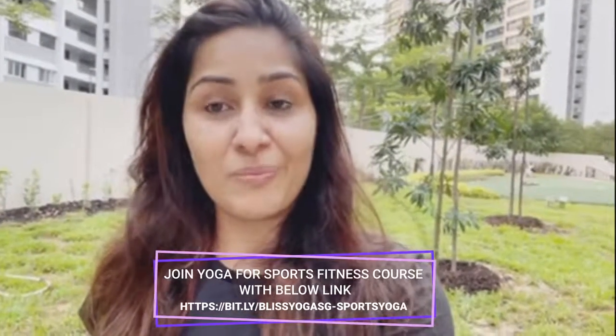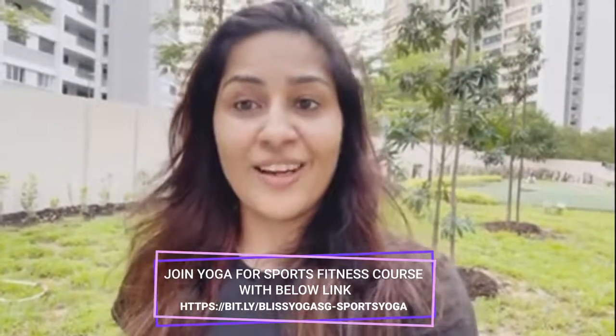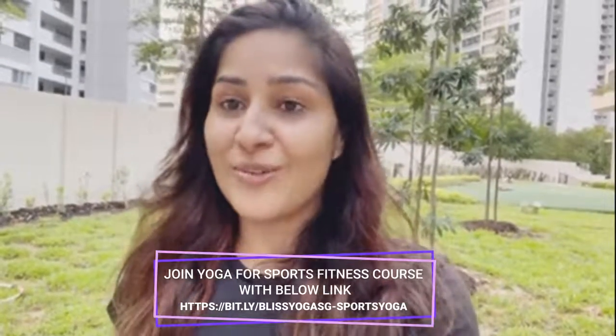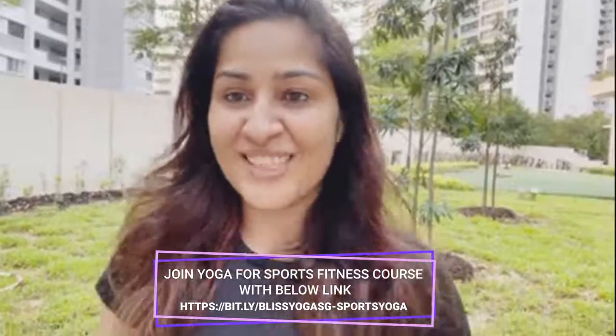Hi kids, I hope you liked the short preview. If you would like to practice through the whole video and check the other videos in this course, go ahead and click on the link below in the description. These videos are really good for improving the performance of your game and reducing the risk of injury. I hope to see you soon — thank you so much. Namaste.